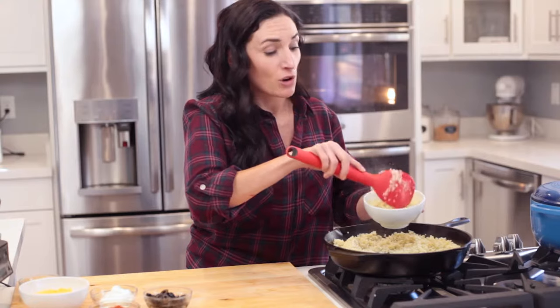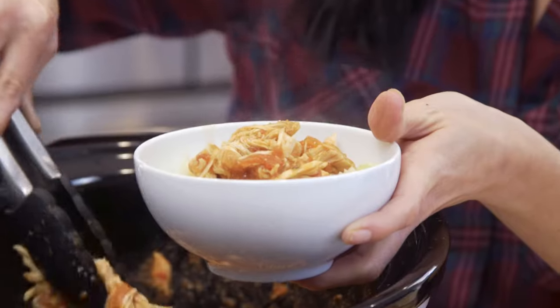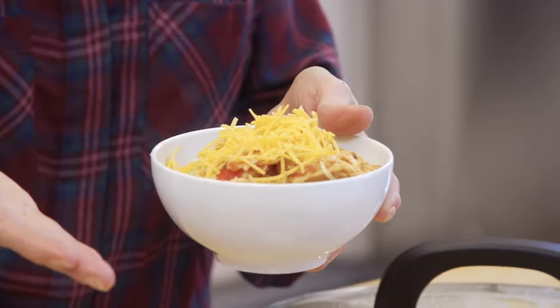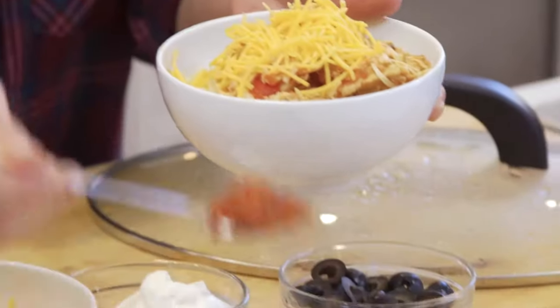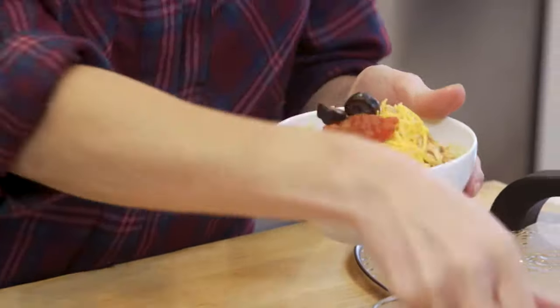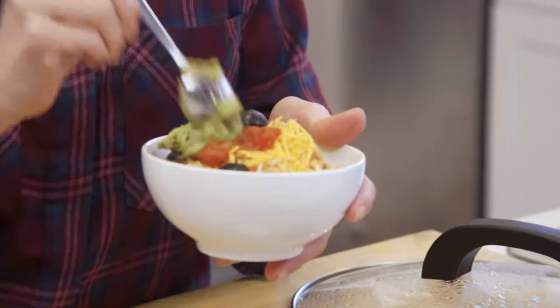I'm going to build a base of cauliflower rice in a bowl, top it with our incredible salsa chicken, then shredded cheese — though if you're strict paleo, you're sadly leaving it out — and then some salsa, black olives, guacamole or avocado, and sour cream.